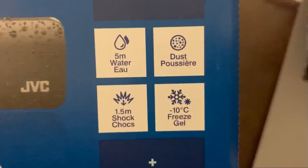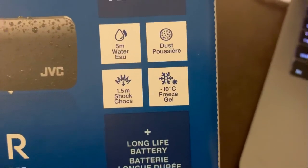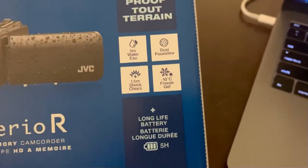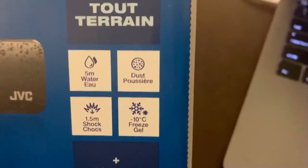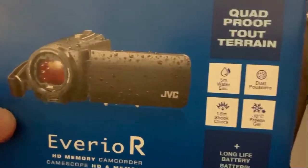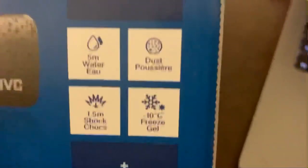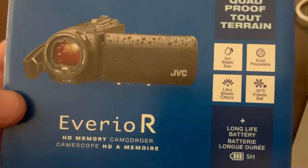I was interested in the temperature range because I deal with cold environments, sometimes down to negative 40. This camera's range goes down to negative 10 for regular long-life battery — that was a good sign. It was also waterproof to five meters, though not in conditions like waterfalls or rapids, just general normal water pressures. It could also absorb shock from 1.5-meter drops onto hard surfaces without breaking. All good stuff, so I thought I'd check it out.